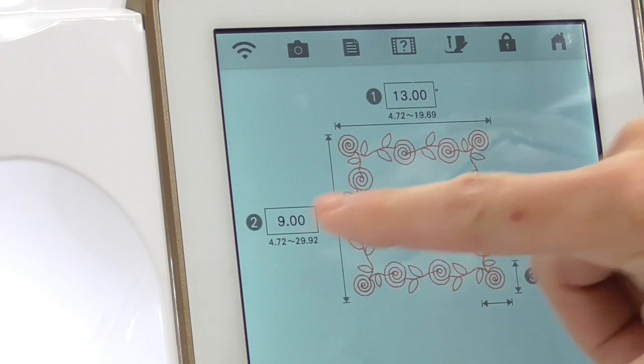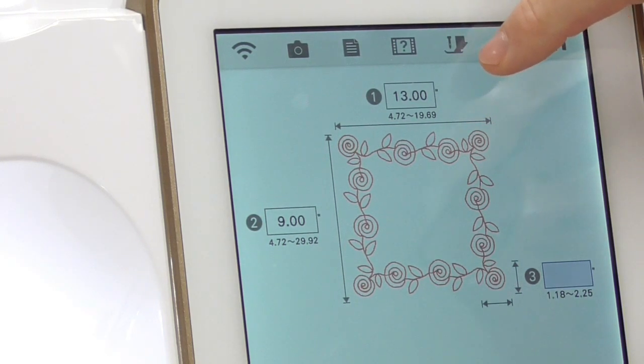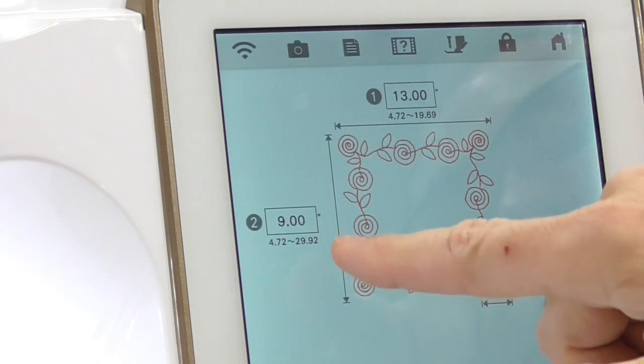The placemat is 10 inches, and I want to leave about a half inch on each side, so I'm going to make the width 9 inches. Just touch 9 and the Set button. Then the machine asks how big I want to make the actual flowers on the placemat. Every one of these numbers has a range. We're limited to about 19.69 inches in length and about 30 inches in depth — a pretty large range. I'm going to choose about 1.5 inches for the design size and touch Set.